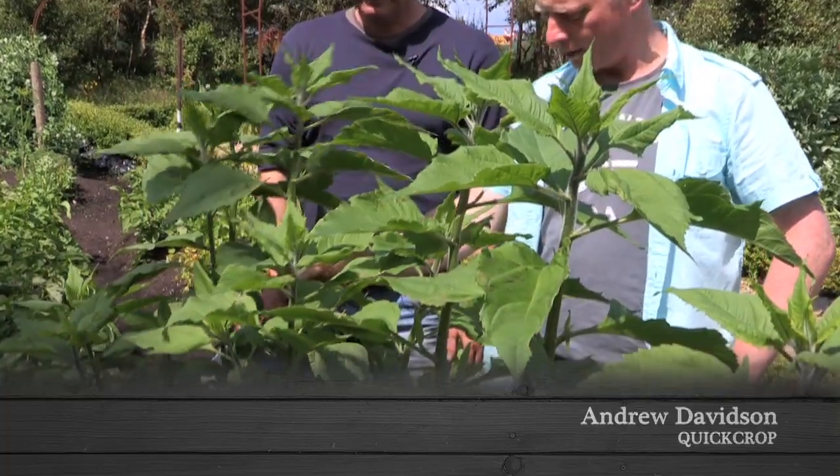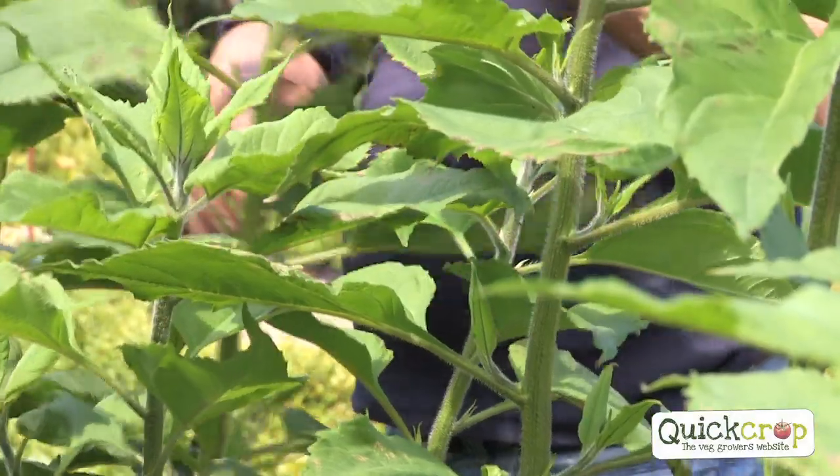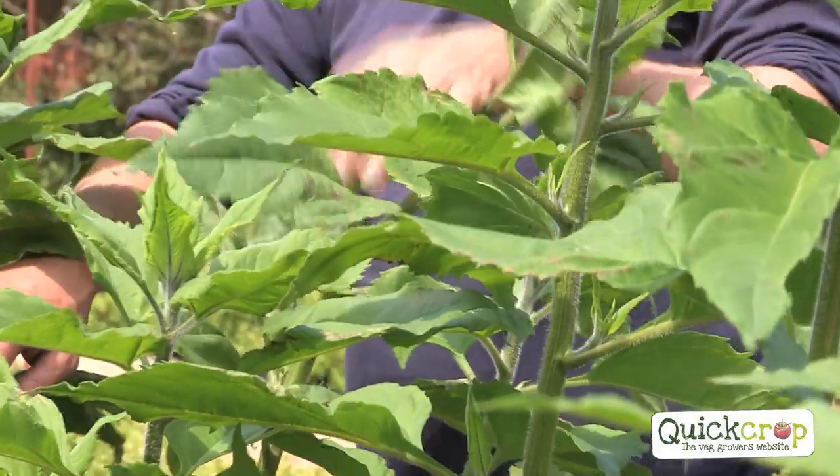Do nothing with them. They certainly look very healthy. How many are we going to get from each plant? Too much — each plant will produce up to twenty big tubers. A ridiculous amount.